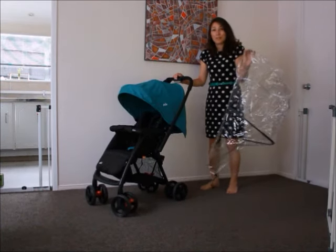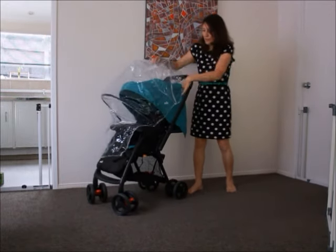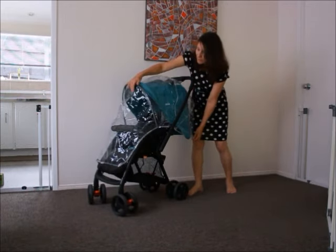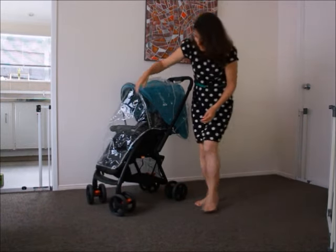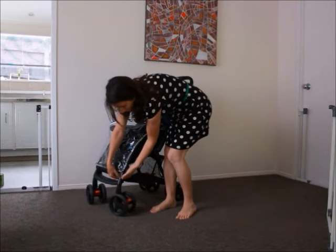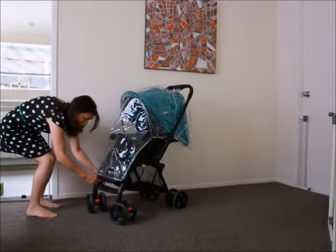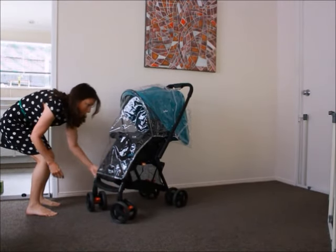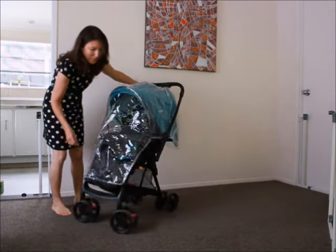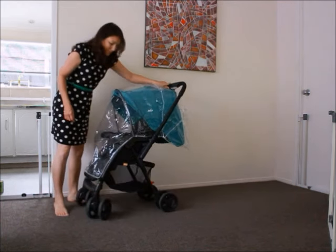I forgot to tell you about the rain cover — it comes with a rain cover. It's quite easy to put on. It's got two velcro straps, you just flip them around like that. They wrap around the leg, one on each side, and it completely contains the child.